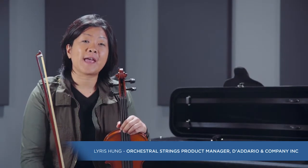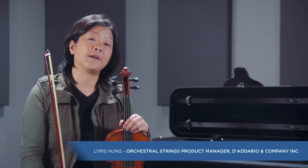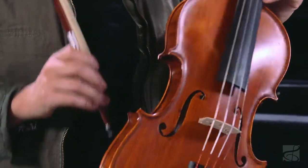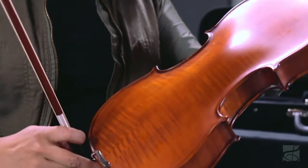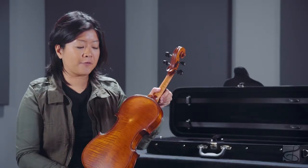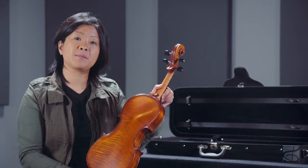So you've just heard the Bellafina ML-30 Domenico student violin. This instrument is a really wonderful intermediate level instrument that features a carved spruce top and maple back and sides. As you can see, the flaming is really beautiful on this. This has been made in Romania.